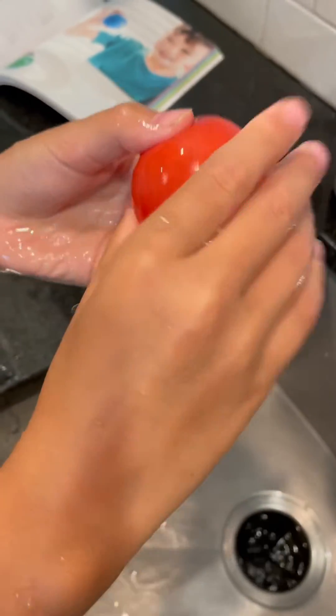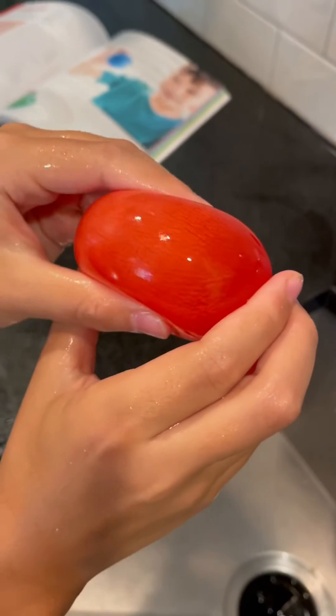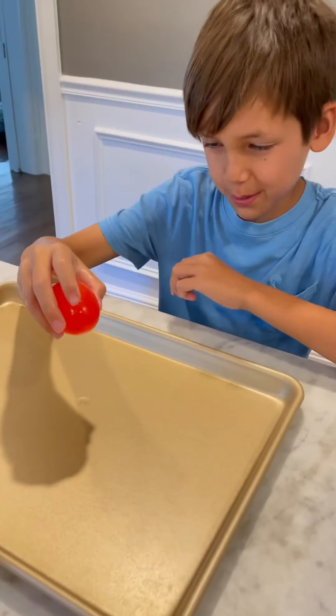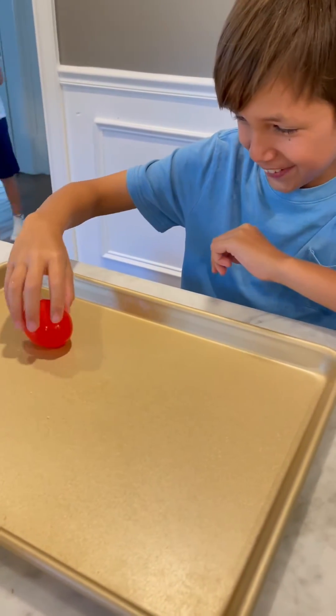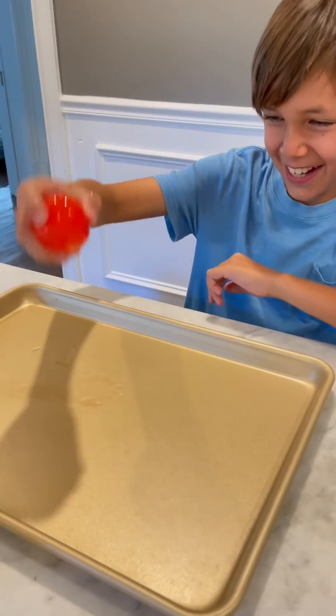Oh yeah, it's so squishy. Oh my goodness, look at that. Are you going to try to bounce it? Yep, let's go. First I'm going to bounce from low height. Alright, let's try a little higher now. Alright, last height.